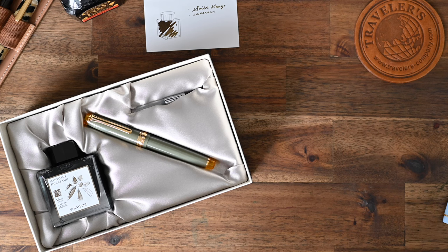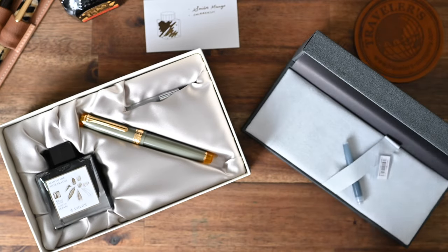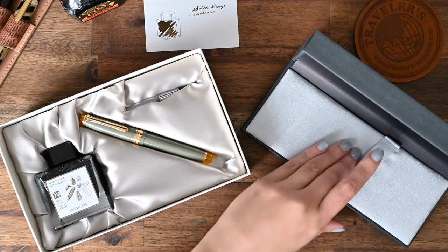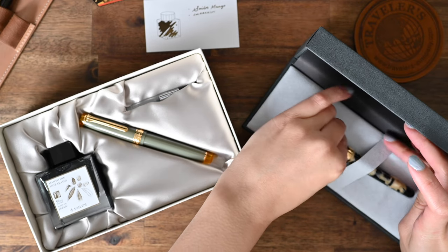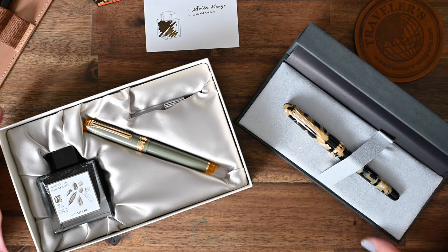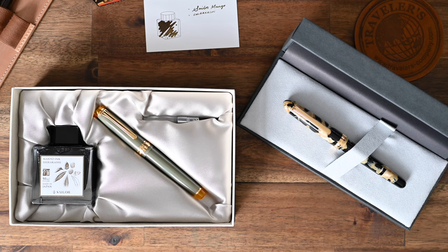And that is the end of this video. Thank you for joining me in unboxing both my Platinum 3776 Calico pen, also known as Ishigaki, and also my Sailor Manyo Nuts pen. If you liked the video, please be sure to give it a thumbs up — it really helps out my channel. And if you'd like to hear about more stationery, journaling and planning things, please subscribe. Hopefully I will see you in the next one — thank you so much, bye!